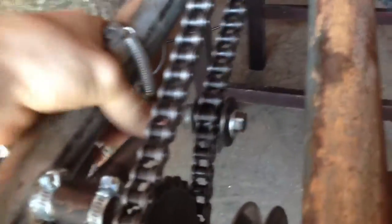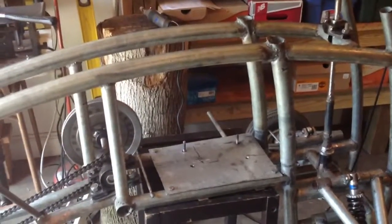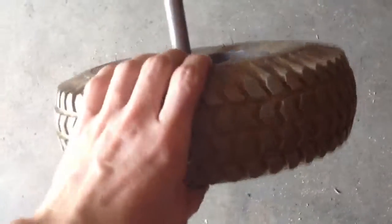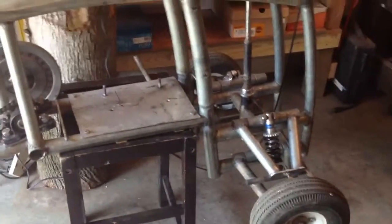Yesterday I put the chain on and made this chain tensioner — the chain's pretty tight. I put the motor on, put everything on, and started it up. This thing had power — it cruised. I was spinning tires trying to go up a hill. Hopefully once I get this tire on properly — that axle's not even spinning with that tire right now — I won't be spinning tires going up a hill. This thing definitely has power, which is really good.